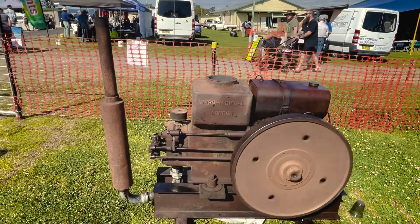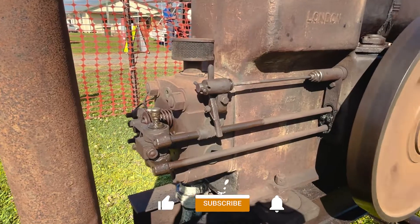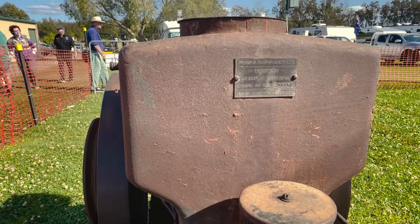They started reproducing these after the German came World War II — the Germans stopped giving out parts. It's a 10 horsepower.